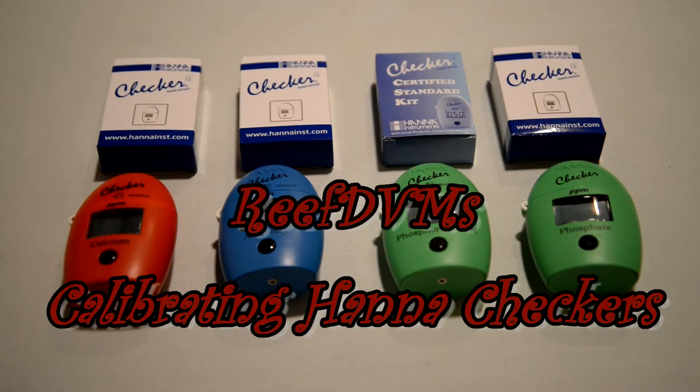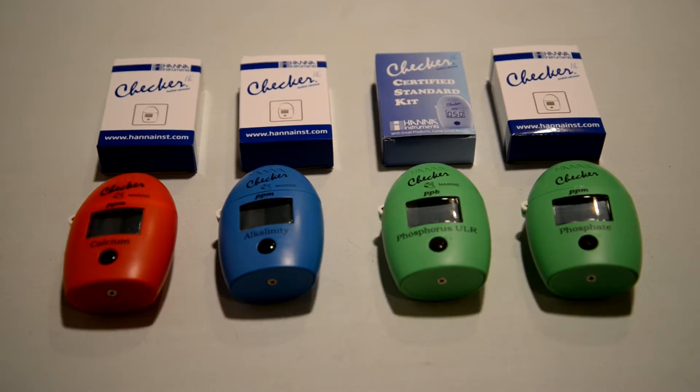Hello, ReefDVM coming at you today with a video showing how we calibrate HANA checkers for clients when we go into their houses and look at their testers. We do like the HANA testers, and we use the Triton test method where we send out water samples, but sometimes it's just nice to make sure that the HANA checker people own is actually functioning correctly.